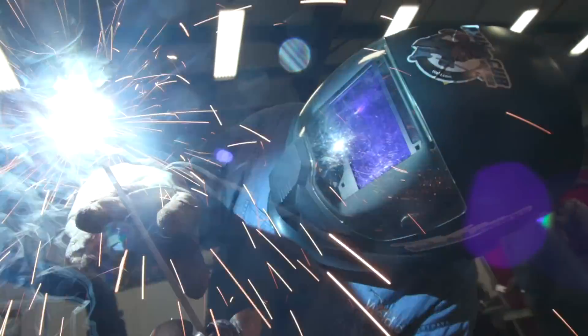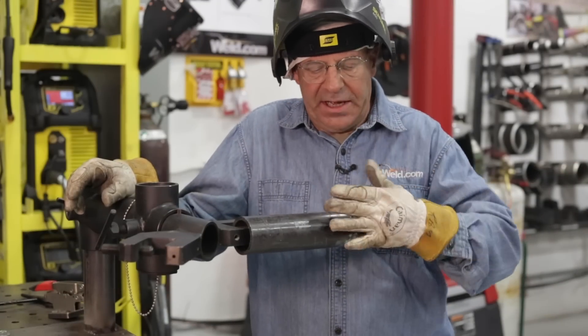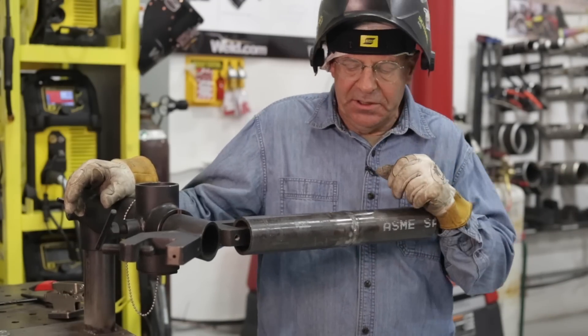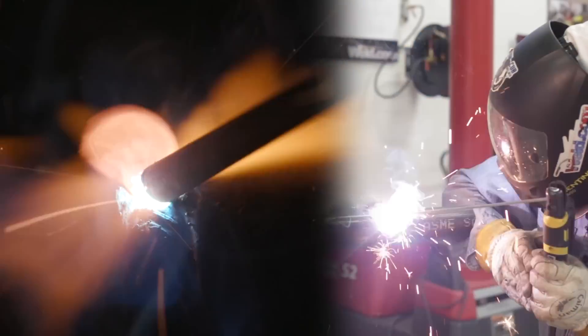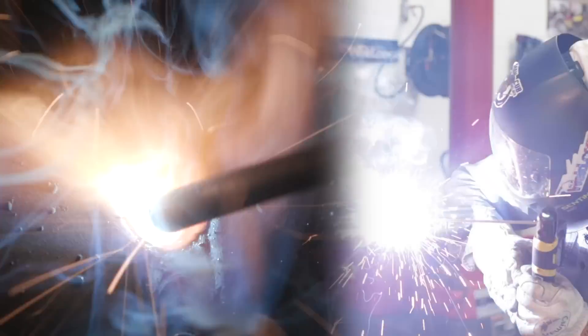The purpose of the flush pass — or fill pass as we call it — is to bring this up as close to or right at flush so that when I put my cap in here, we get a little reinforcement. My technique on the cap is just small circles, watching the top side and the edges to make sure I'm not undercutting and that I'm getting some reinforcement on top.